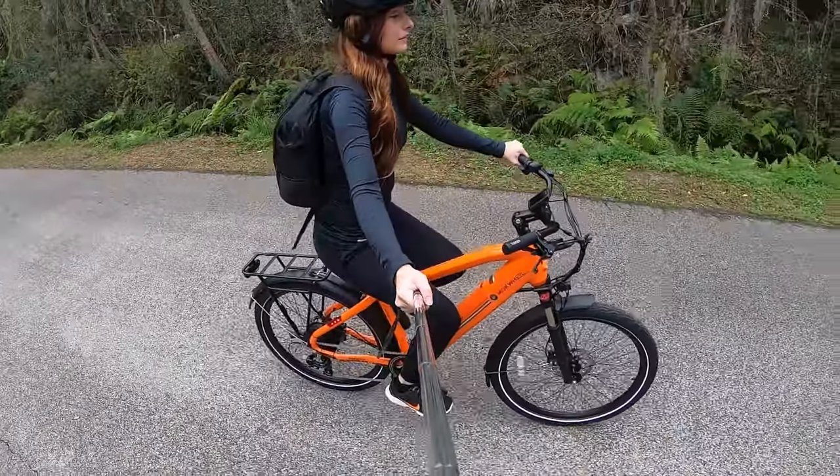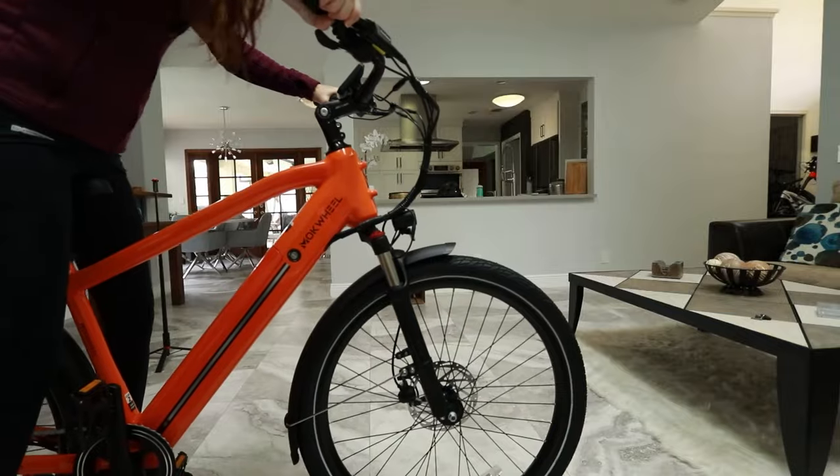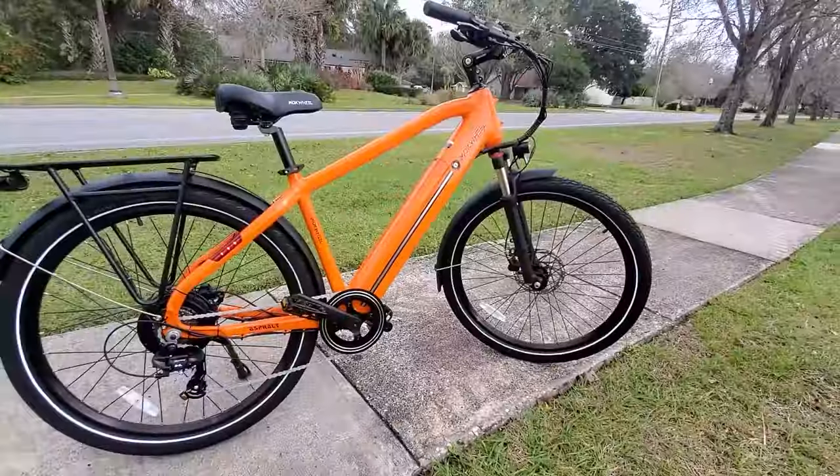Hello and welcome! In today's video, I'm going to be unboxing, assembling, talking about, demonstrating, and riding the Moke Wheel Asphalt. It's an urban commuter e-bike. I always thought my dreams began on a pillow, but no — it's two wheels.